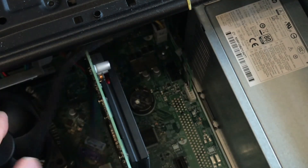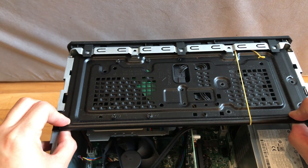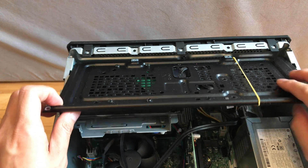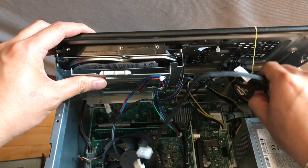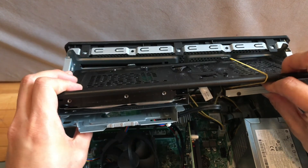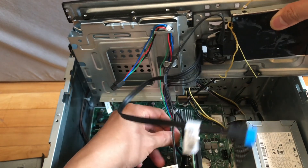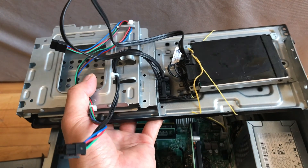Now it's good to remove this section by slightly pulling it out. You'll hear a click, and this may have a 2.5-inch HDD, but not all of us will have that. Now this section is completely removed.